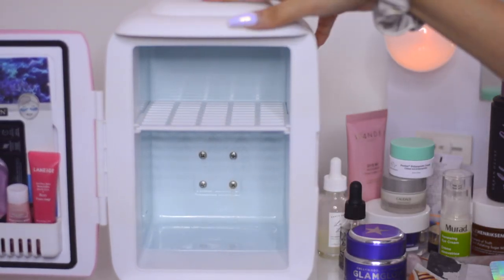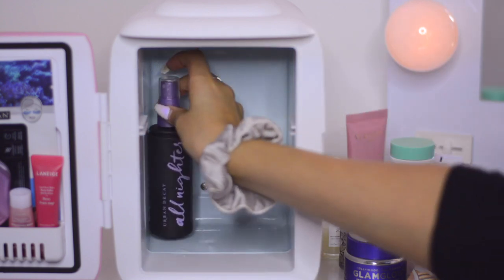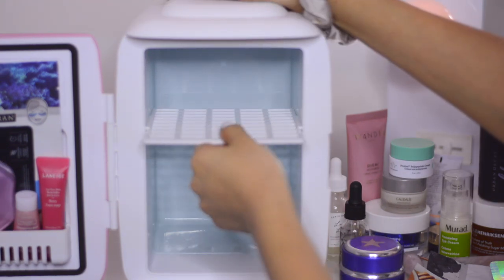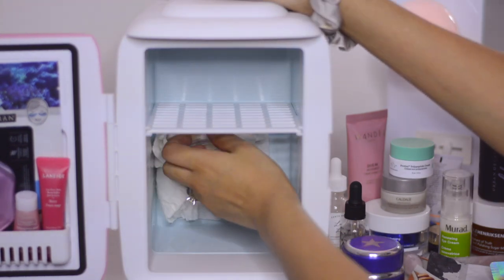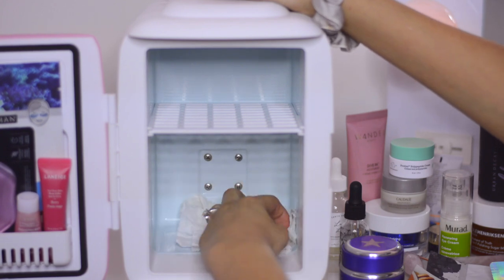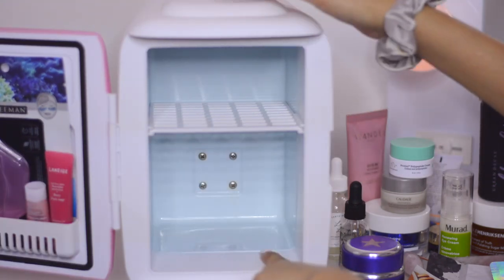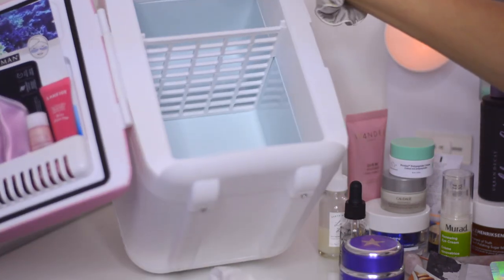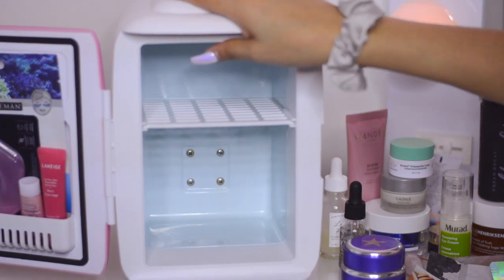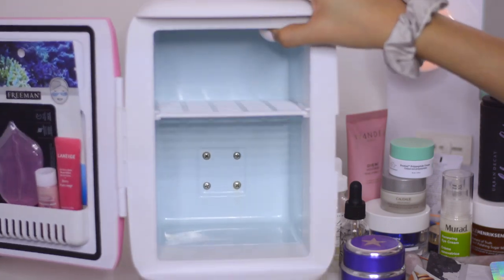So that's what the inside of my mini fridge looks like. You can remove the shelf if you want, but I like having it — it looks more organized. One downside: it sometimes gets a little too cold, creating frost that then melts and drips water through the cracks and out the bottom screws. That's why the fridge is now on my vanity on a glass surface. I had it on a wooden shelf before and the dripping water kind of ruined the wood.